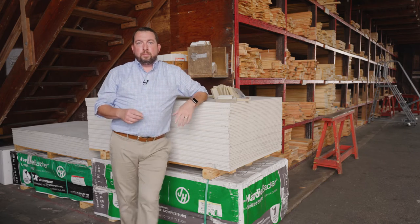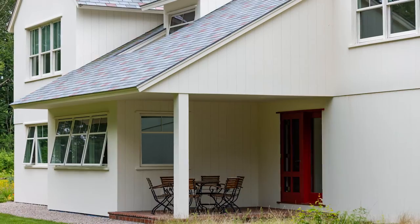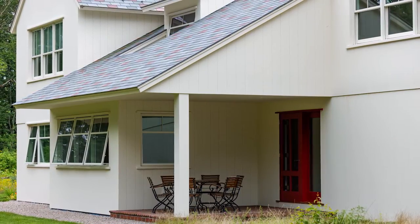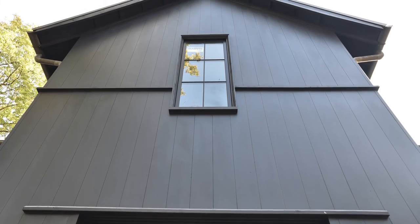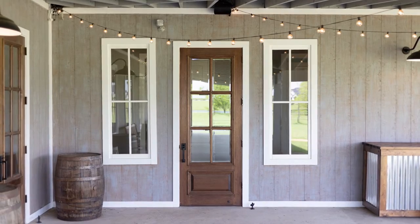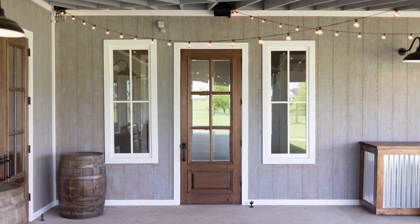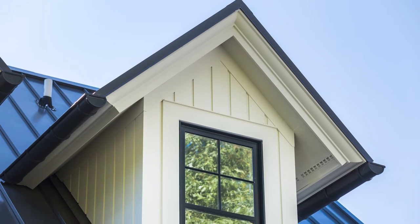True Exterior and Duration Millwork all come pre-primed from the factory. They encompass a lot of the great attributes of wood, fiber cement, and PVC. It can be in ground contact, it can be painted any color — even the darkest black — and you don't have to worry about expansion and contraction. It's not going to move a lot on the wall, so you're not going to have any of the bubbling, peeling, and cracking that you would get if you tried to paint a PVC product.